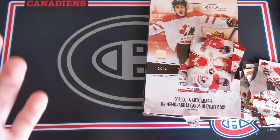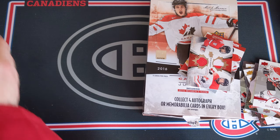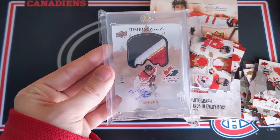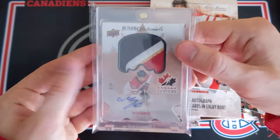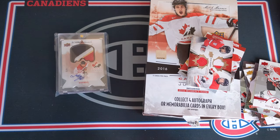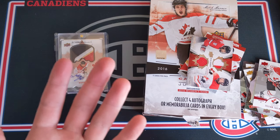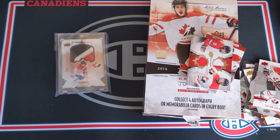So I guess this was a bit of a step down from the last time I opened up this product, but still a lot of fun. You can't hit a Mitch Marner patch autograph every single time you open up a box, but still a lot of fun. Thank you so much for watching this video. I hope you enjoyed it. If you have any requests for anything, you can leave them down below, and I hope to see you all next time.